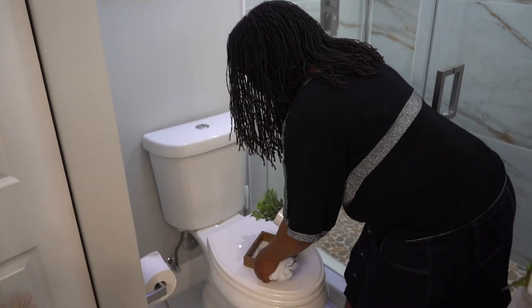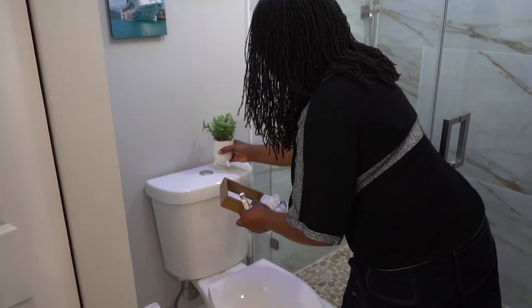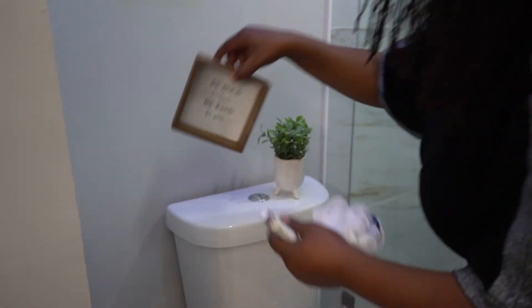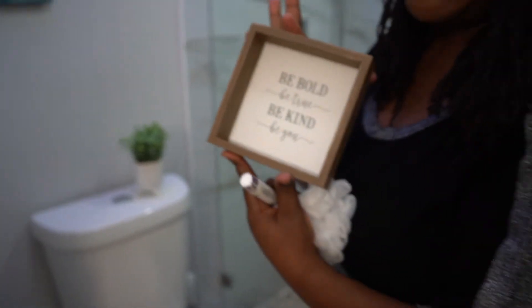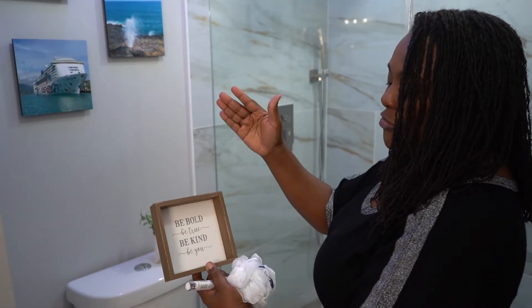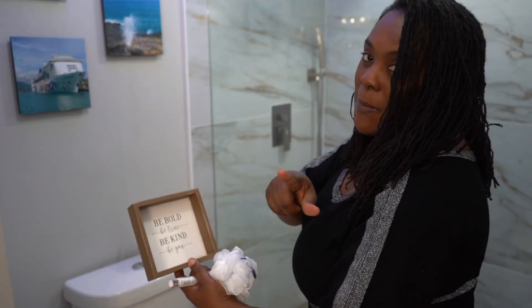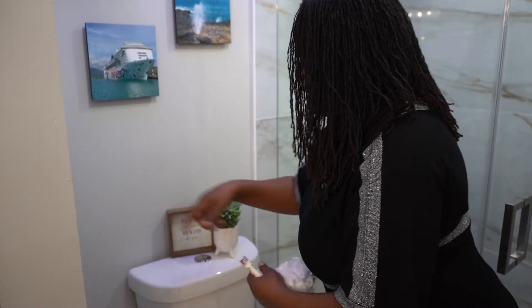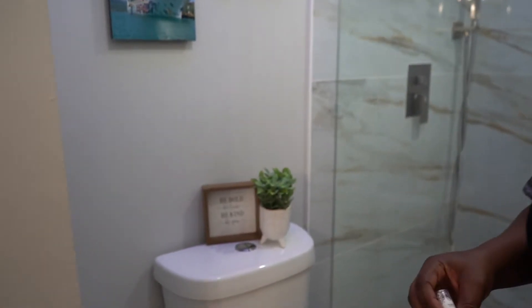Some people call it the commode. I love this wording — it says: 'Be bold, be true, be kind, most of all be you.' I love it. I think I'm going to make that my little thing.